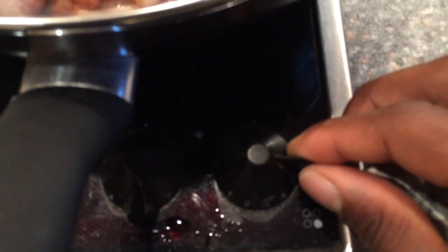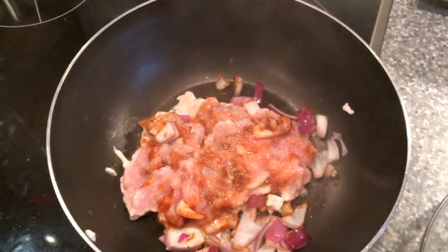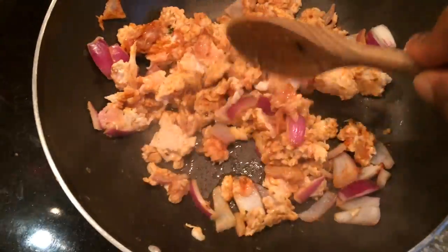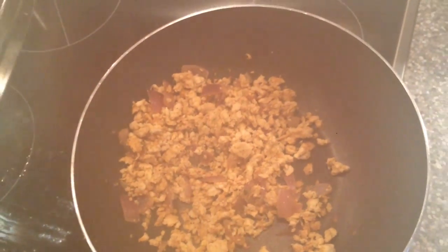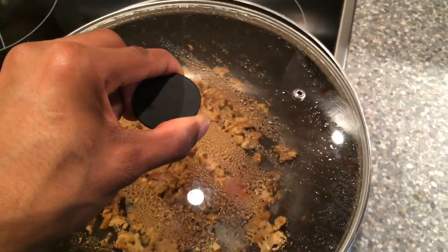The chicken's been marinating for 15 minutes with the red onion as well as the Cajun seasoning. We're just going to turn the frying pan on at a medium heat and start to cook it. The chicken is ready — it's time to get those vegetables and have some food.